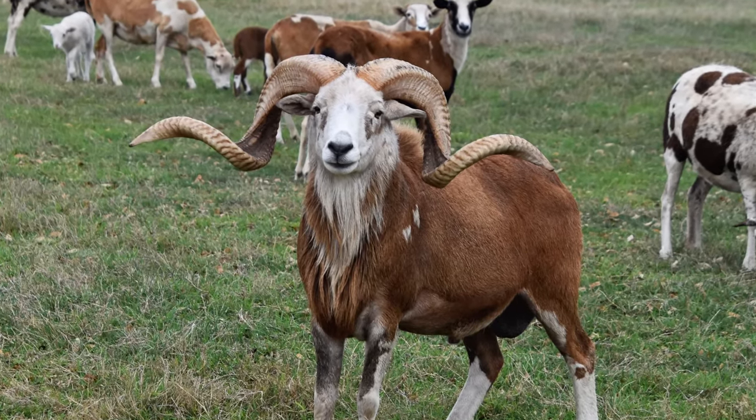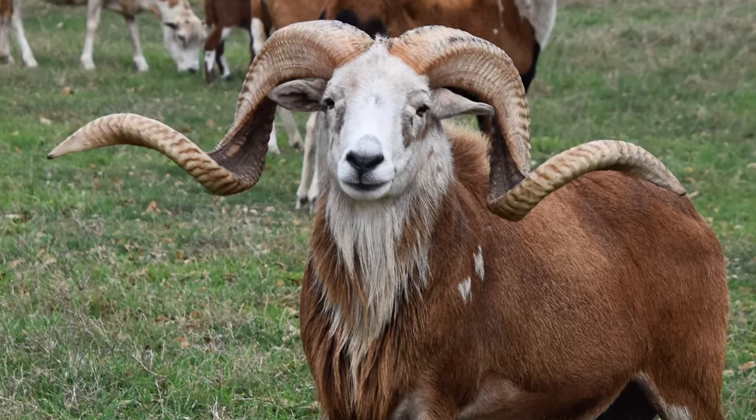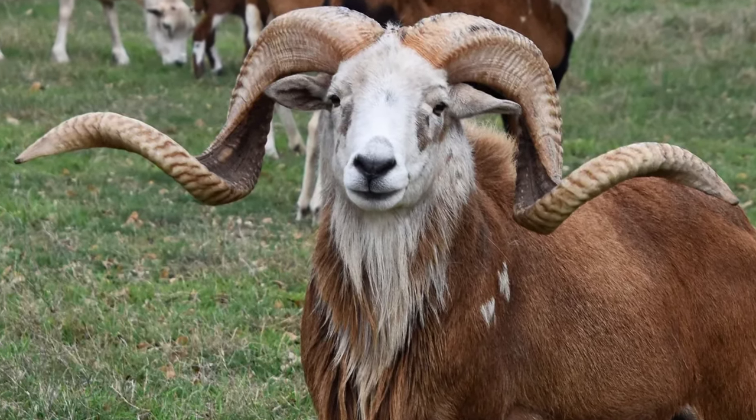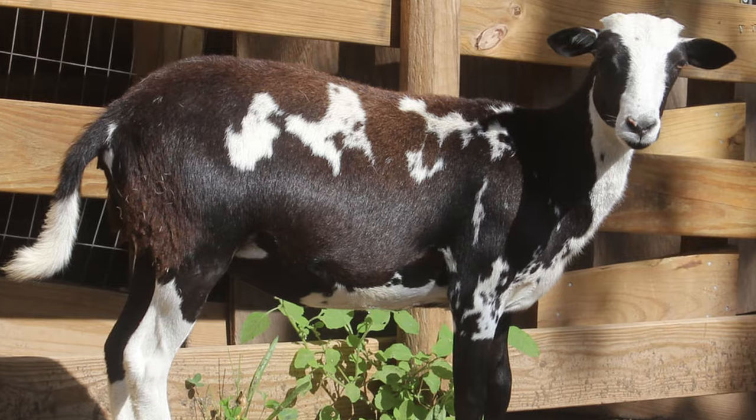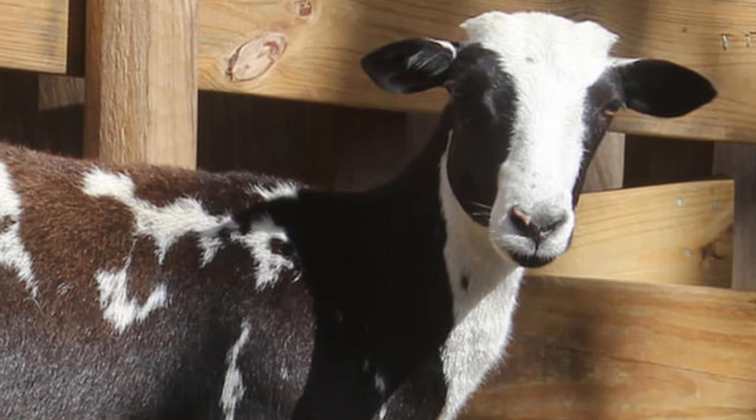Mature rams have large, uniform horns, a Roman nose, and ears that are carried parallel to the ground, while ewes are finer boned, with a distinctly feminine face.